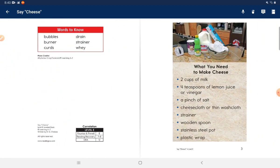Words to know: bubbles, drain, burner, strainer, curds.